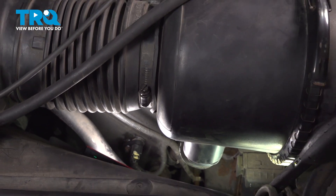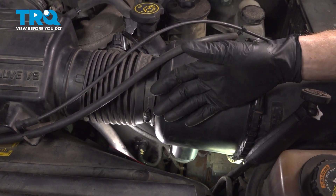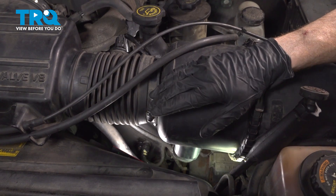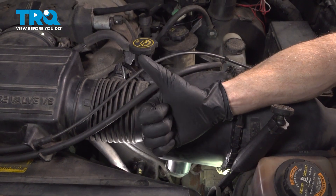We've fully installed our camshaft position sensor. At this point, go ahead and hop inside the passenger compartment and start the vehicle. Make sure the engine runs fine, no misfires, and no check engine light. After that, take it for a road test.